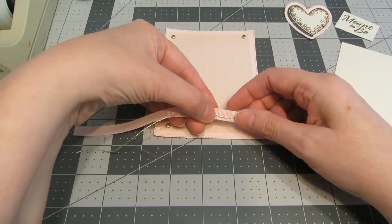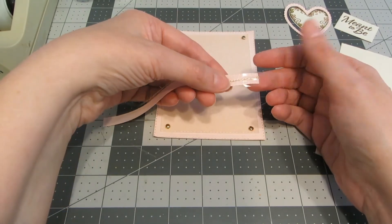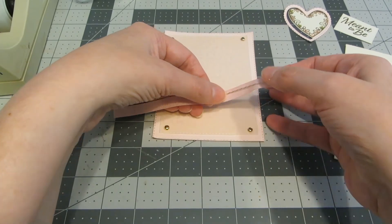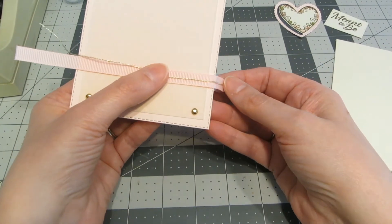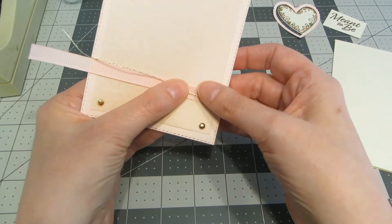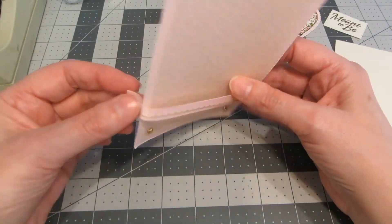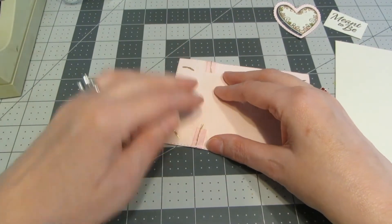With my brads in place, I'm going to wrap my ribbon and twine. I'm taking a piece of regular scotch tape and taping the tails of those two pieces together, then placing that where I'd like it and wrapping it around to the back and taping it in place. I'm going to do the same on the other side. Just be careful not to pull too tight so you don't tear your cardstock.